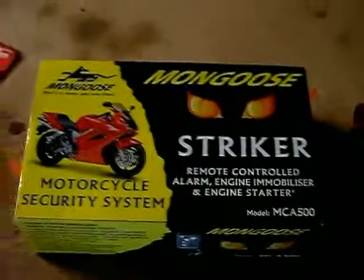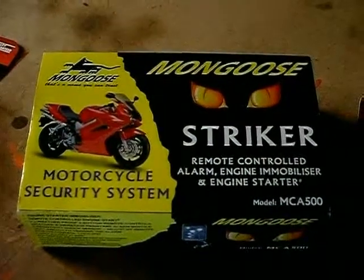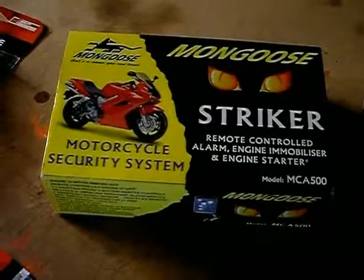And possibly a fifth or sixth part - I'm thinking about getting some air horns, because the horn on the bike is pretty crap, as stock horns usually are.